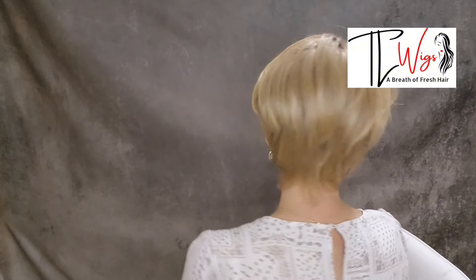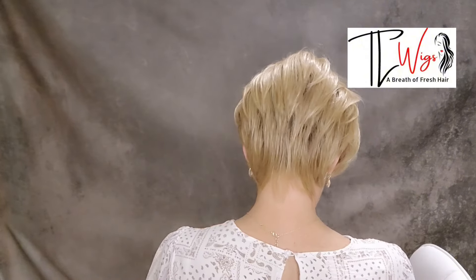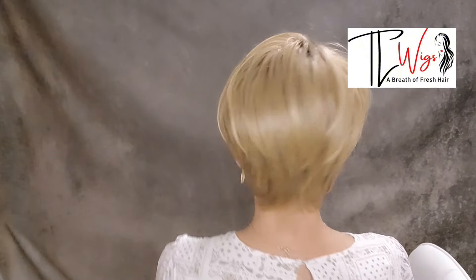I'm going to turn around so that we can look at Angled Pixie on all sides. This piece has a 2.5 inch nape, so if you have a low hairline, this has a lot of good coverage at the nape.